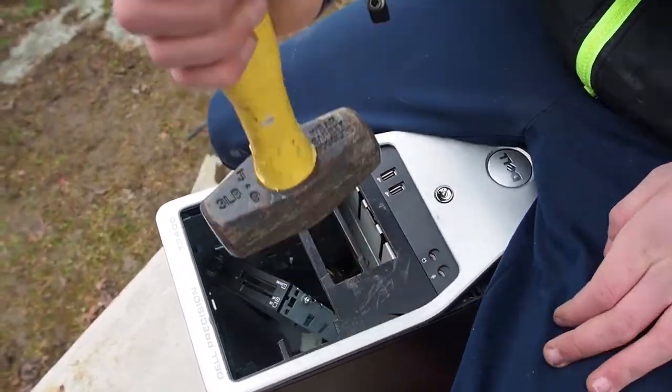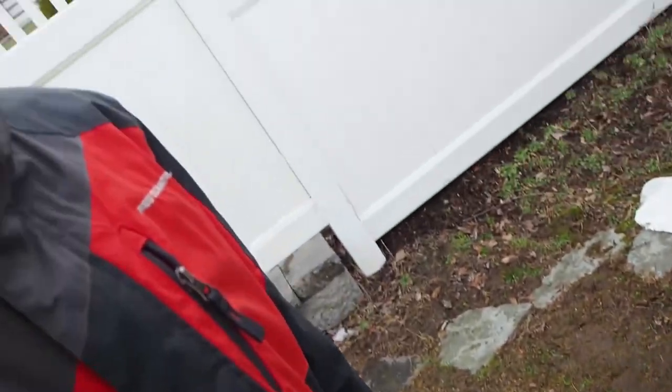Right now we're just opening up the hard drive bay so we can insert the new hard drive. Like butter.